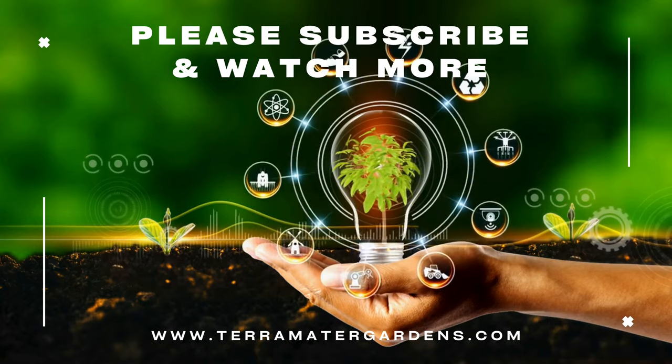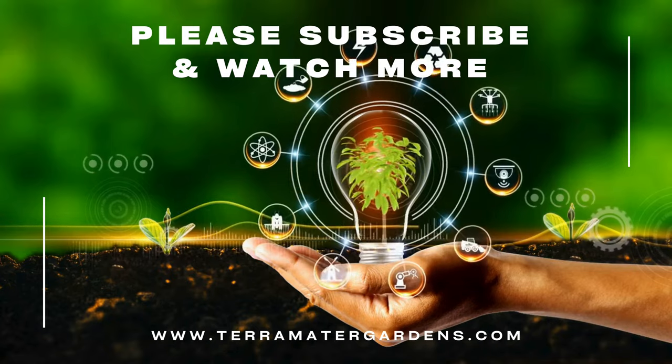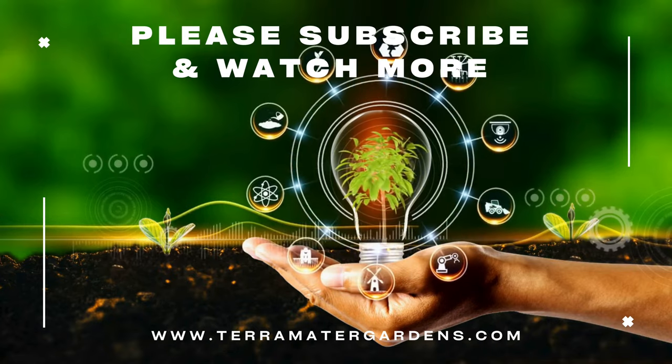Thanks for tuning in today. I hope you liked it, and if you did, please don't forget to like, comment, and subscribe for more plant profiles.